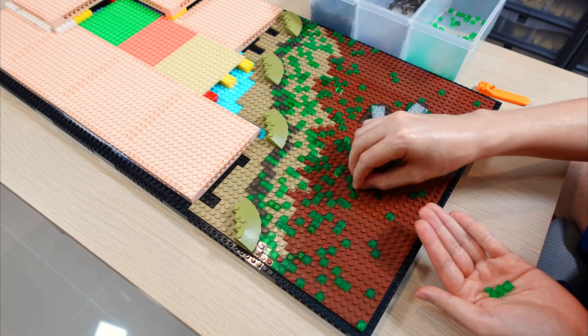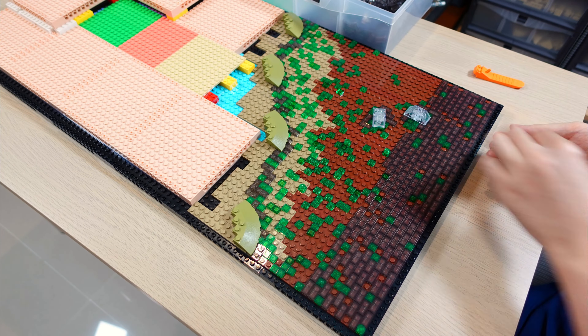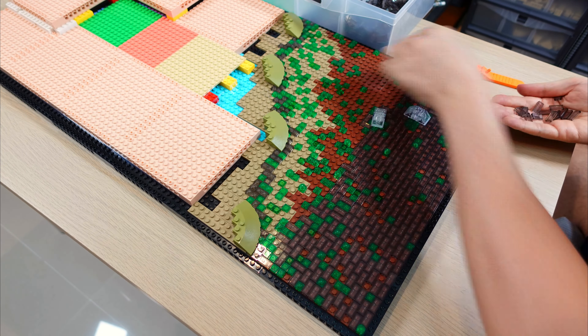I decided to recreate the LEGO Star Wars Dagobah Diorama set by increasing the size and adding more scenes from the movie.